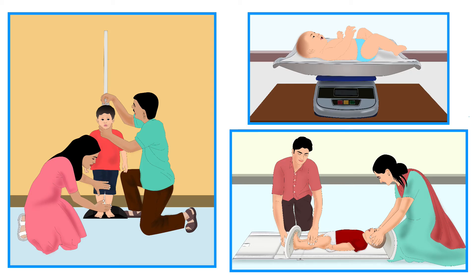Anthropometry is the most frequently used method to assess nutritional status. Anthropometric measurements include height, weight, circumferences, etc.